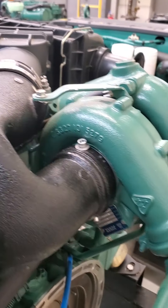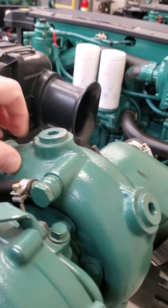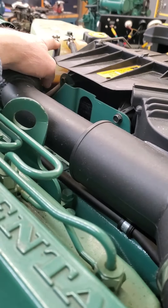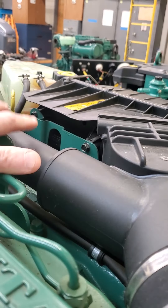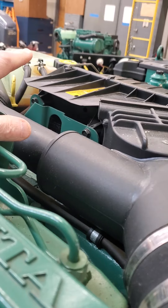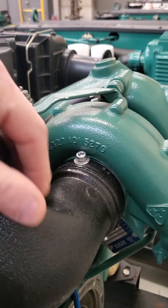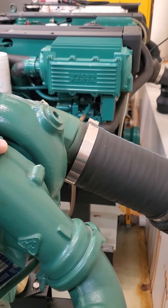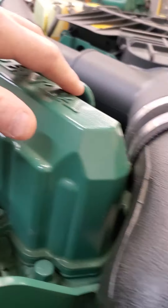Your turbocharger is in the back — it's a regular antifreeze-cooled turbocharger. You have an air bleed here that runs up to the coolant system, and two air bleeds on the reservoir for your antifreeze that allow air to escape and go back to the reservoir when you're filling it up. From the turbocharger, the air comes out going into your after-cooler, which then goes into the intake manifold.